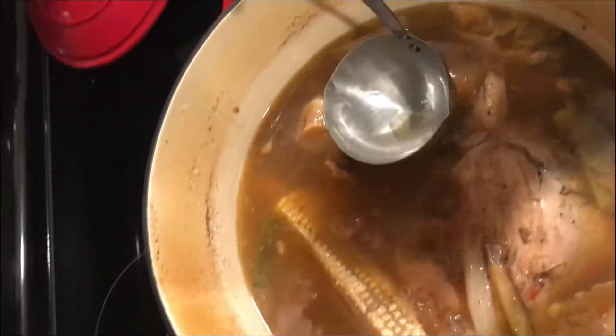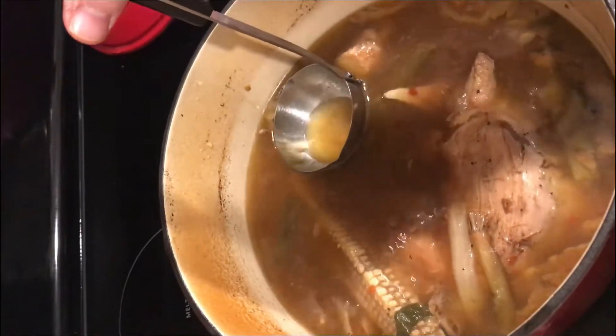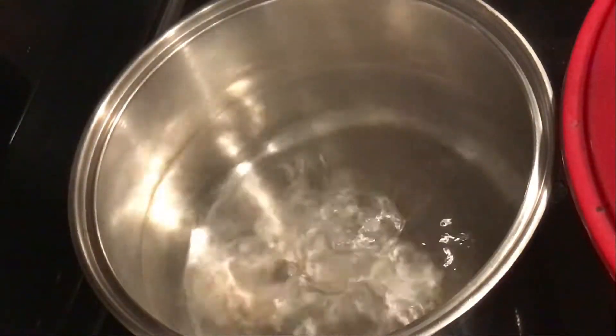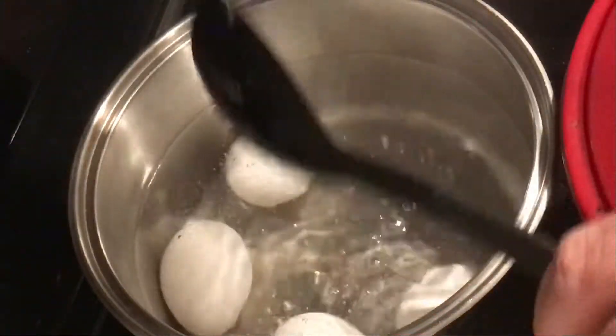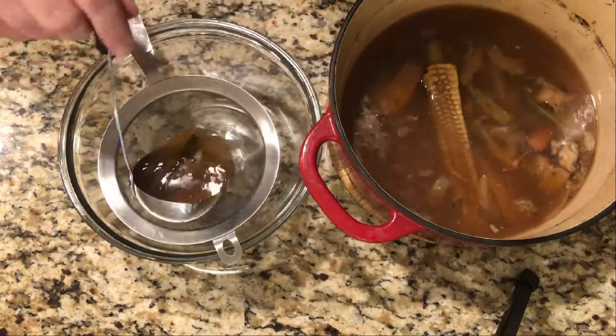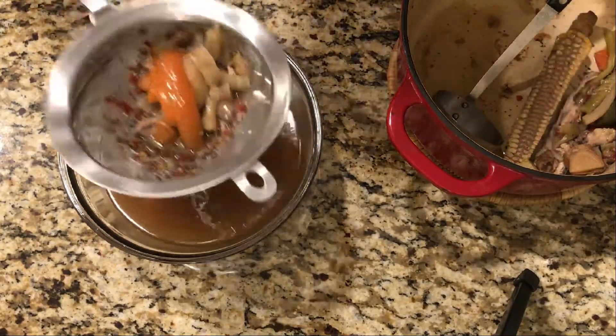Pork belly is nice and tender. We're gonna skim this stock and then cook some eggs soft-boiled. Boil water, add eggs, cook for about seven minutes, and then shock in water. Strain the stock out and keep it hot — if you want to put this back in a pot at a simmer, do that. I recommend it.